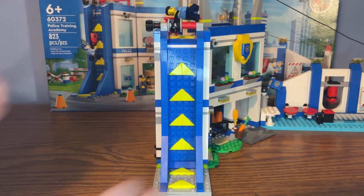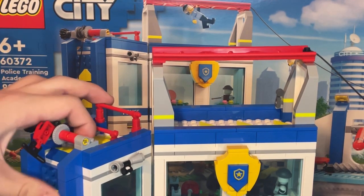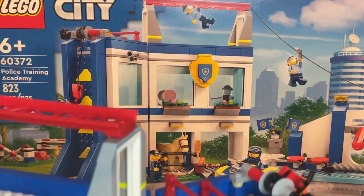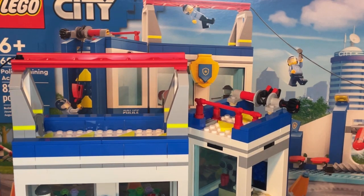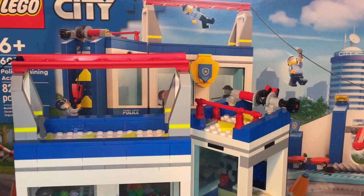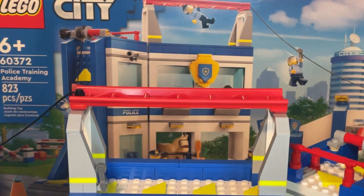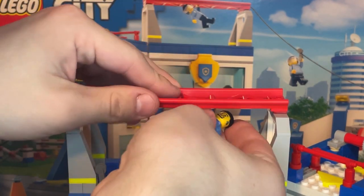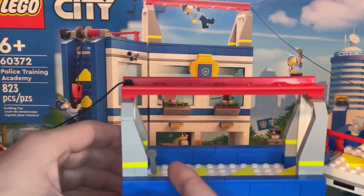Once done with the rock wall, the minifigure moves to the next part of the course and has to jump over two red bars. The real challenge is crossing the big gap between the two buildings — a risky jump, though you can also disconnect the connectors and put the buildings side by side. Then come the monkey bars made from the red roller coaster track, where you can attach a minifigure and have them swing across to the other side.